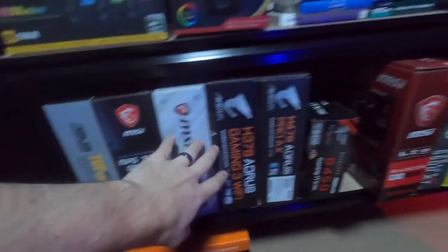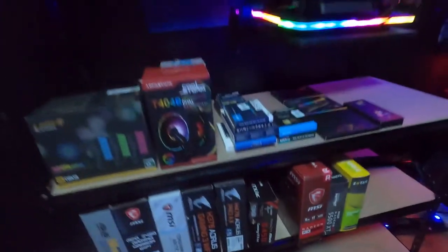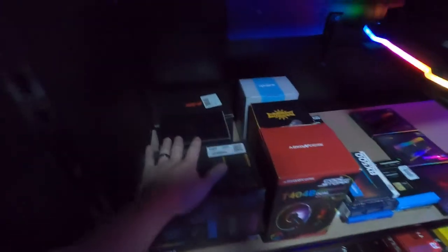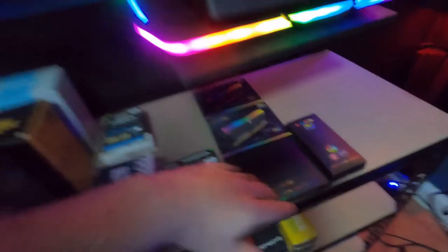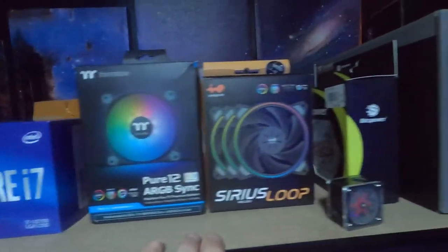As you can see, I've got all the motherboards laid out, some graphics cards, CPU coolers, and then over here these are all SSDs and M.2s. I got some RAM laid out too — just kind of put a couple of things up here.